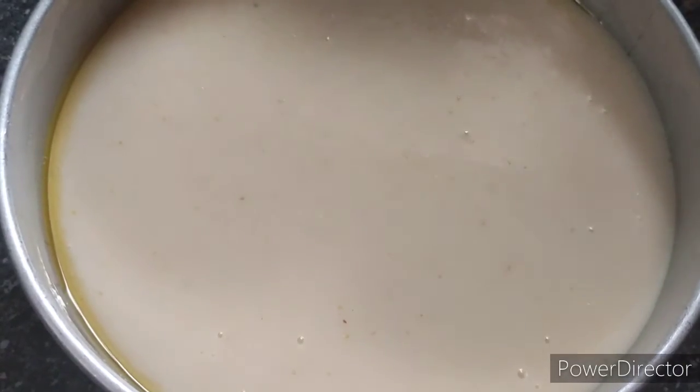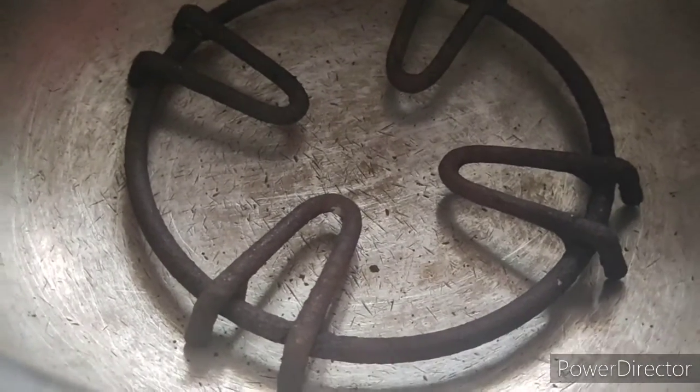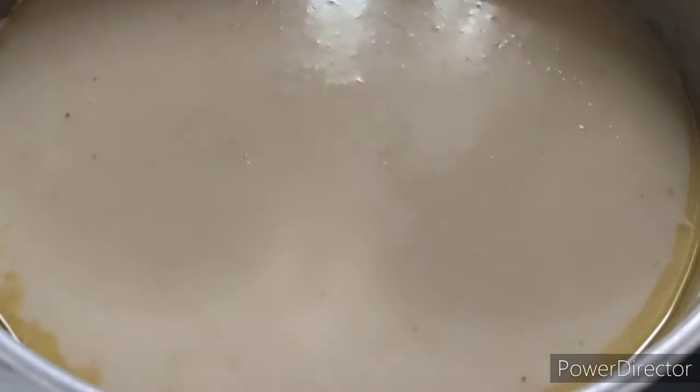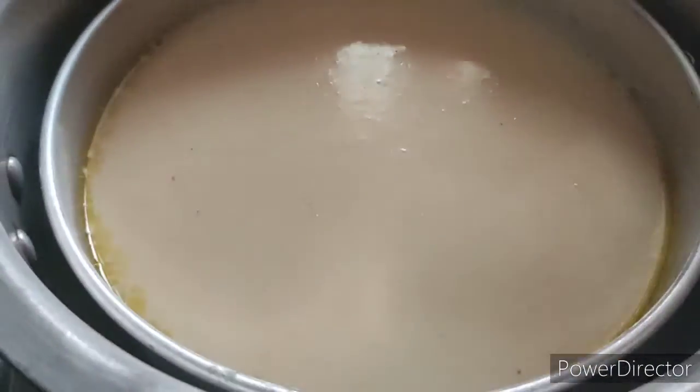Put it in the cooker for 45 minutes. 45 minutes is compulsory. After that, you can open it and test it.